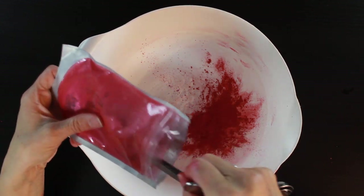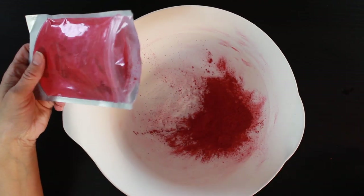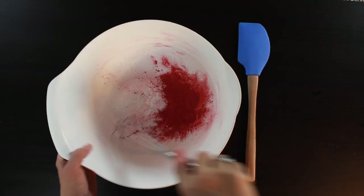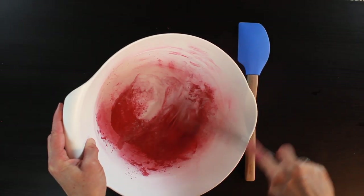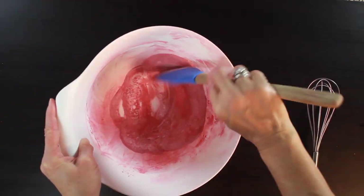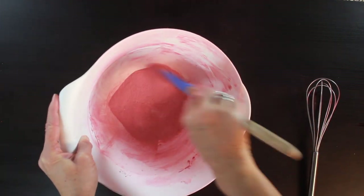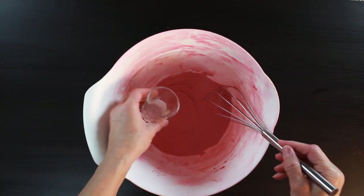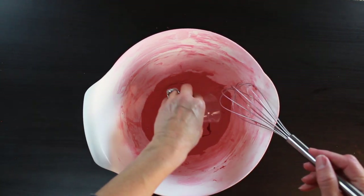Add two teaspoons of your mica — you can use one to two teaspoons depending on how colored you want them to be. I like using two teaspoons because it gives me really pretty embeds. Grab your whisk and spatula and go back and forth to make sure that the mica is mixed really well into your baking soda.